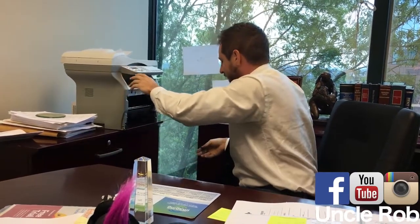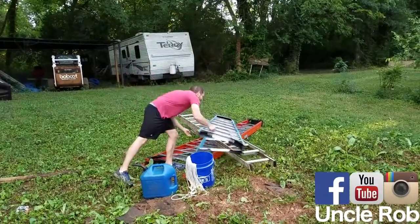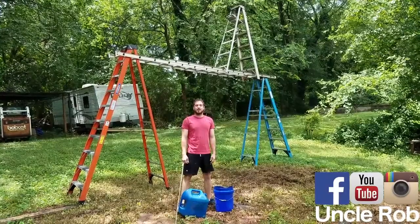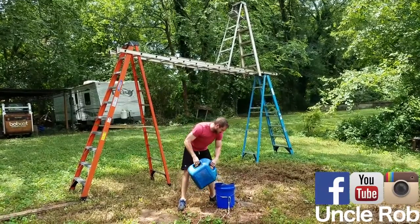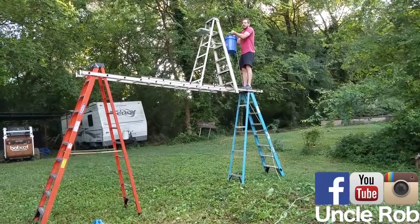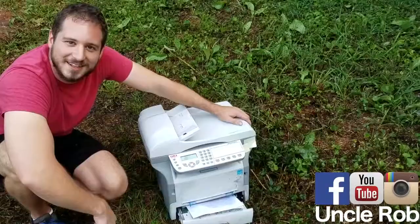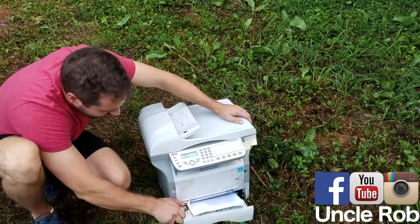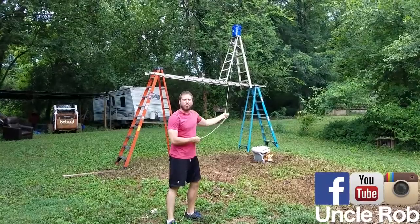Then stack a bunch of ladders as high as you can, then strap a rope to a bucket and fill it with gas, then put it on top of the ladder, then light your paper tray on fire, and pull the rope.